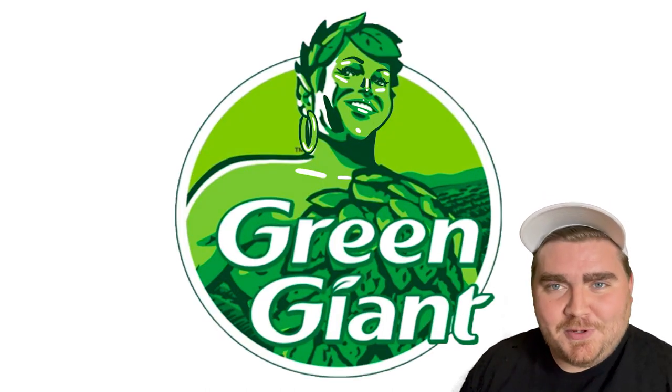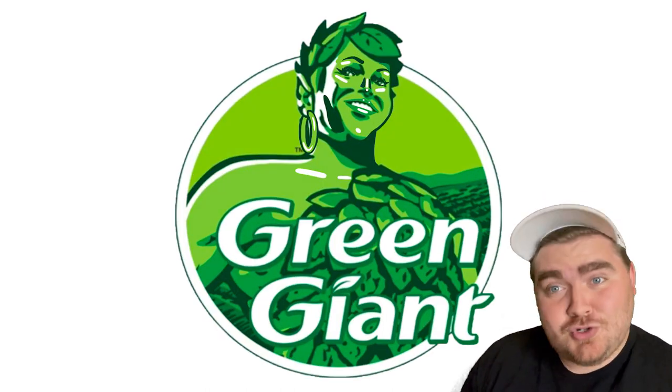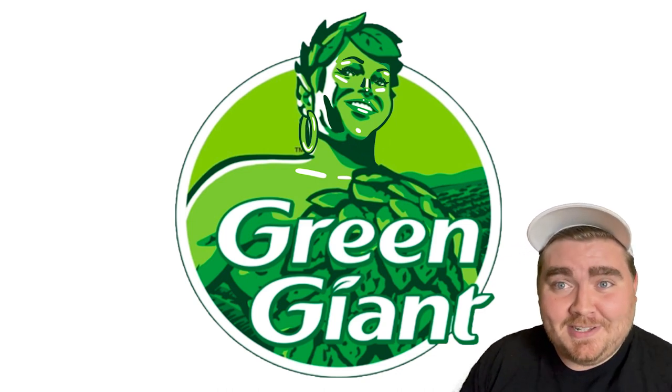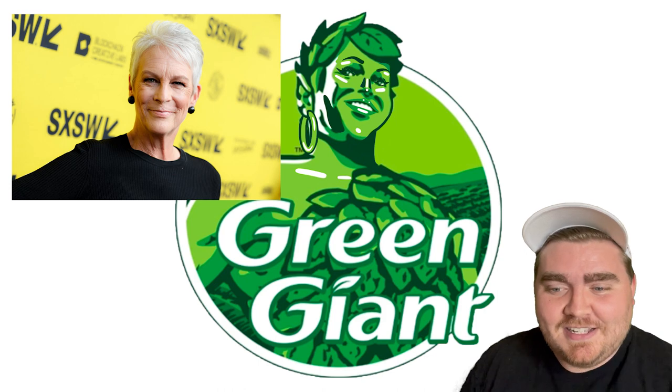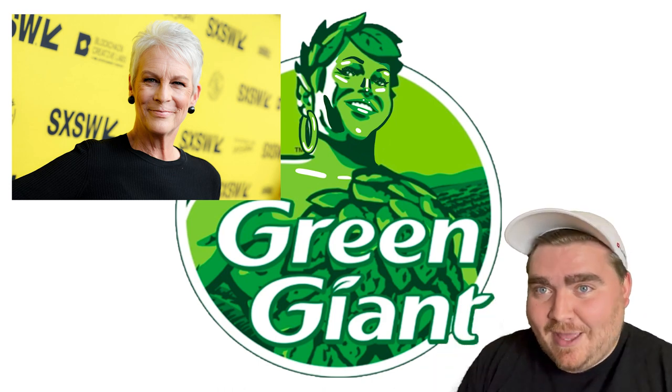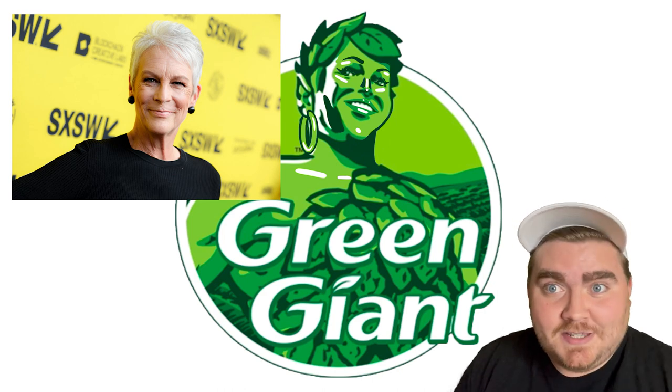I think this one came out super cute. She definitely looks like a mature logo, and for some reason it's giving me Jamie Lee Curtis vibes — I think because I didn't really do anything with the hair. She's got that kind of pixie cut, and just that plus the features. That's what it's giving me.